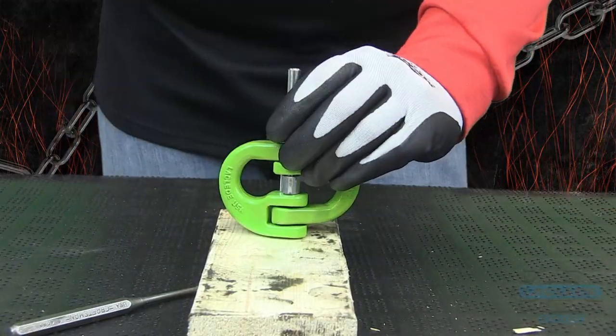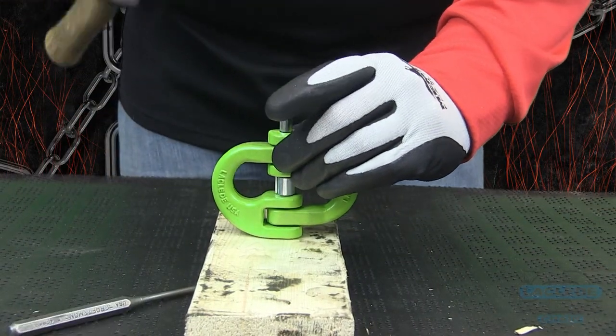Apply force to the load pin by hitting it with a hammer until the load pin is flush with the coupling link.